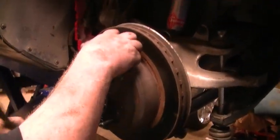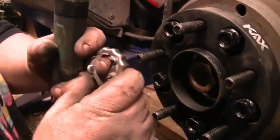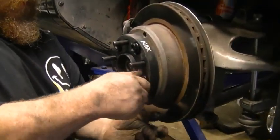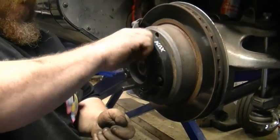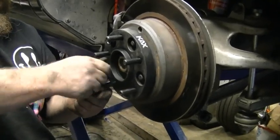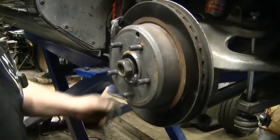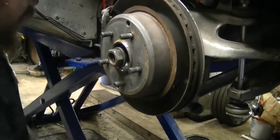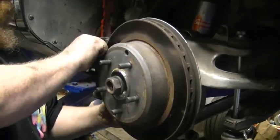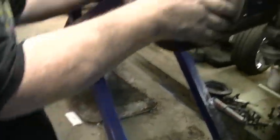Next thing — the axle is retained with a cotter pin. Take the cotter pin out, take this little lock out. This cotter has spacers, so I'll take the spacer off. Next, the brake caliper bracket — it's held on by two bolts. Caliper bracket's off. Slide your rotor off.